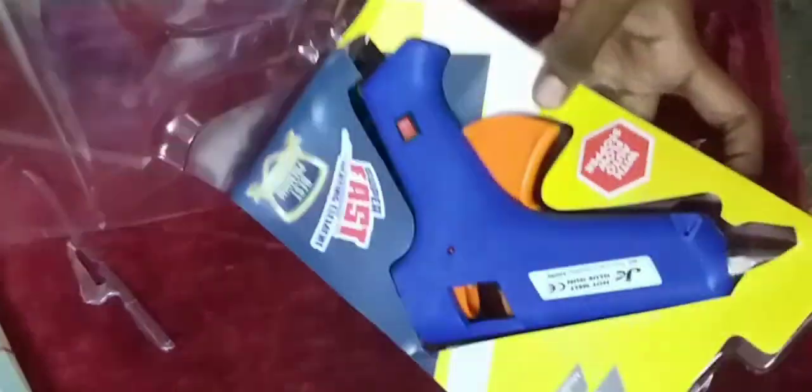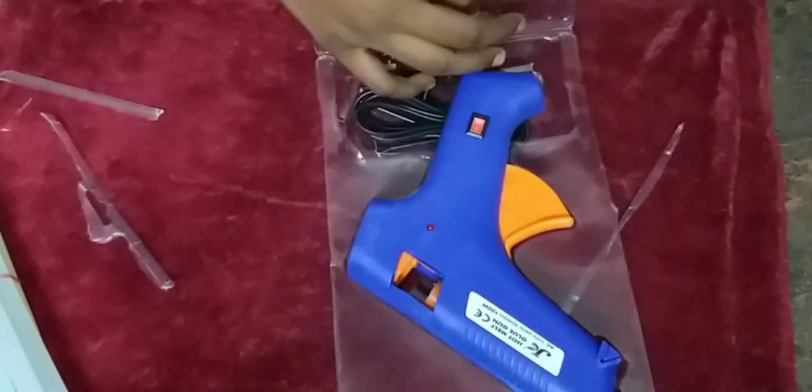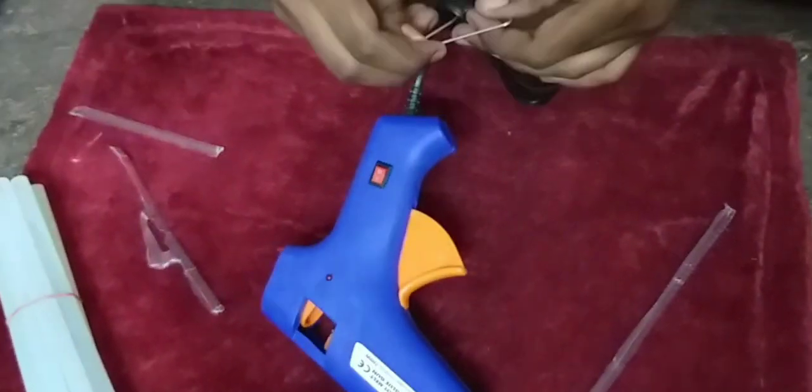This gun uses a thick glue stick. You can put it in the top of the bag or the bottom of the bag. It has a wire that is medium size.